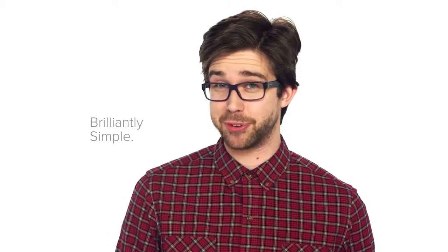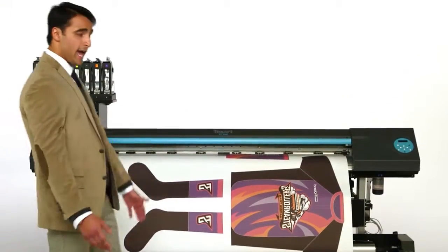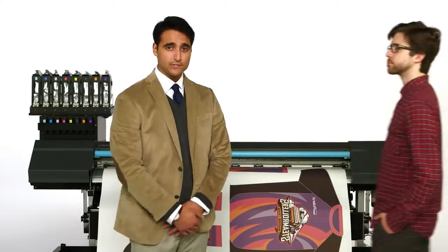Therefore, based on the ease of use, we must conclude that the RT640 is also brilliantly simple. Take a look at the stunning output, add up all the innovative and easy to use features, and we think you'll agree — the Roland Texart RT640 dye sublimation printer is simply brilliant, and also brilliantly simple.